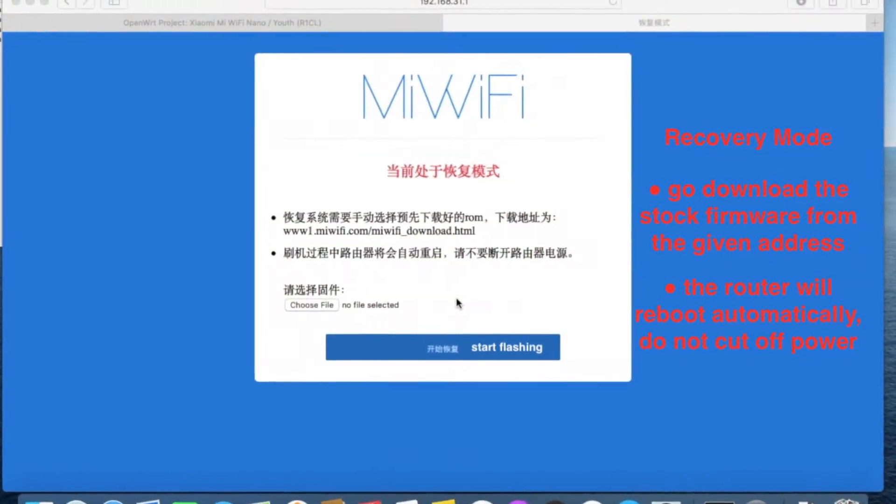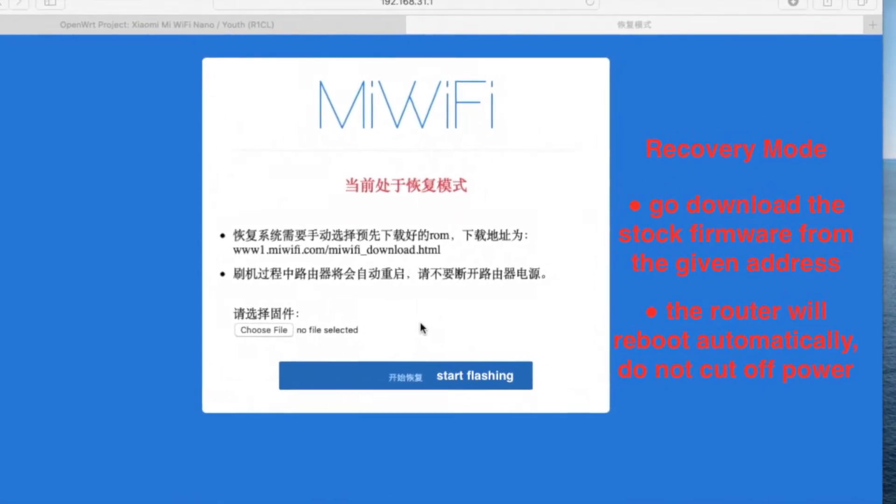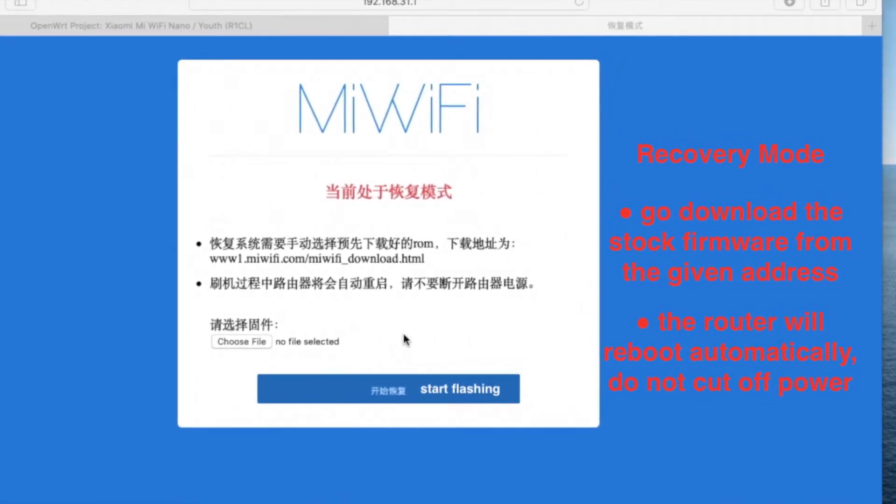In this video, I'll simply introduce the recovery mode of MiWiFi routers. Just in case you make a mistake, you need to know how to restart, right?